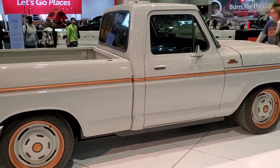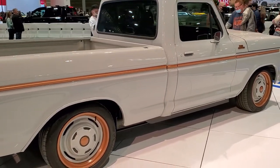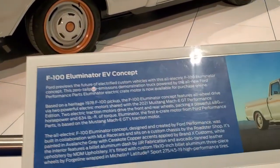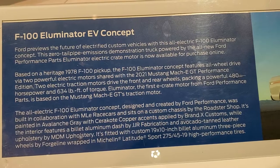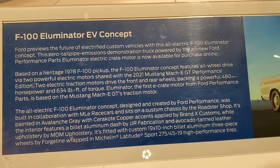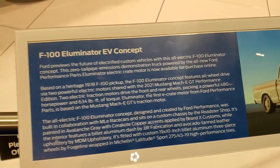There's a bunch of videos online about this truck and it's kind of cool to see it in person and up close. I'll show you the information they have on it here. So it's based on a '78 F100 pickup and the color on it is avalanche gray with Cerro Cote copper accents.